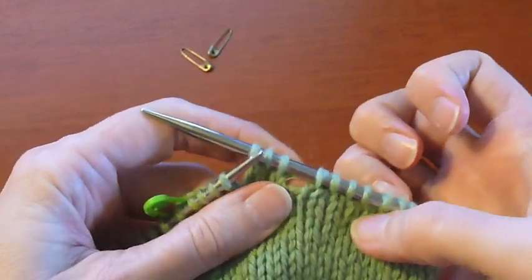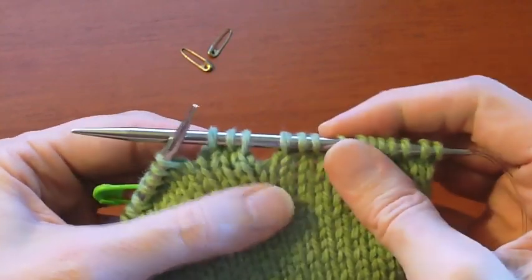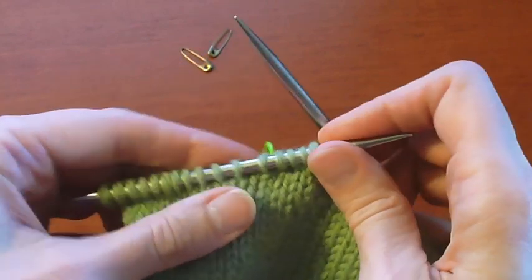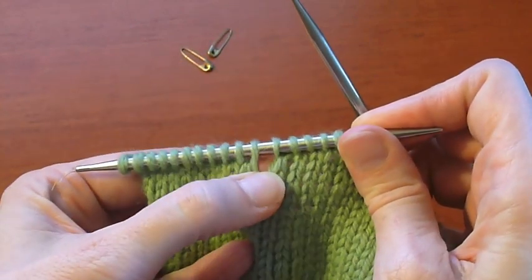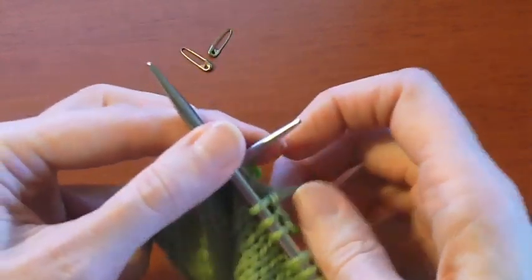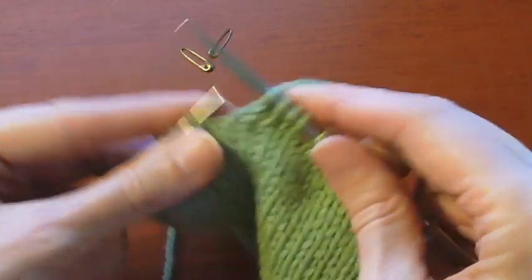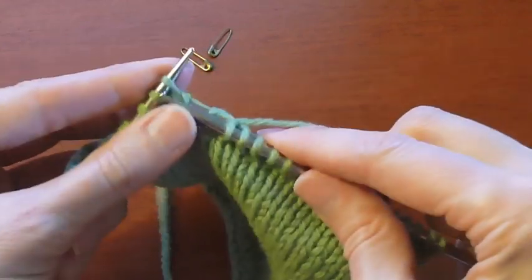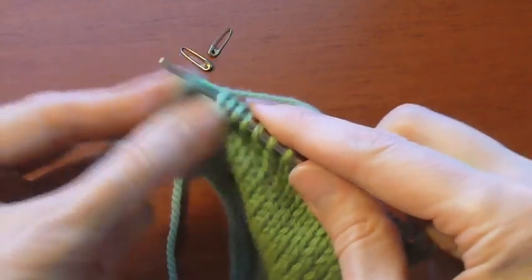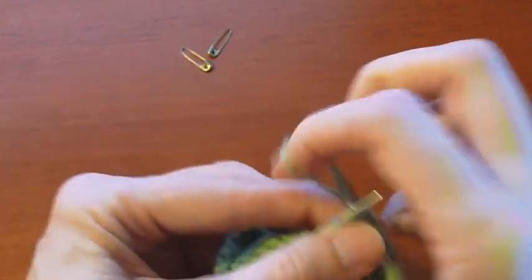Now you notice that where we just turned and slipped you've got a pretty decent sized gap, so that's pretty obvious — you can't miss it when you're working with it. And then at the other end where we did the first short row, again you have another pretty good sized gap that's unmistakable. Once you work the first two short rows, you work to the gap. You can see we're at the gap now. As you get closer to it, it becomes even more obvious.